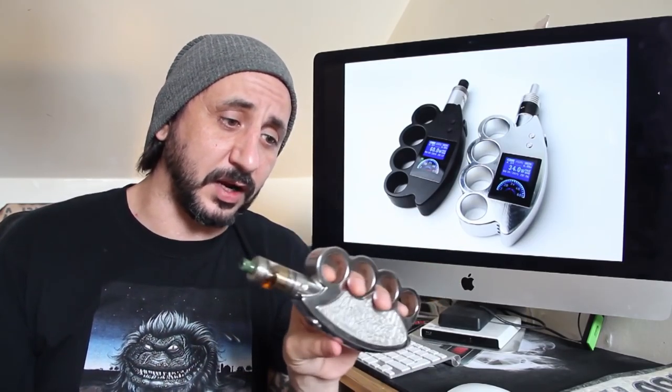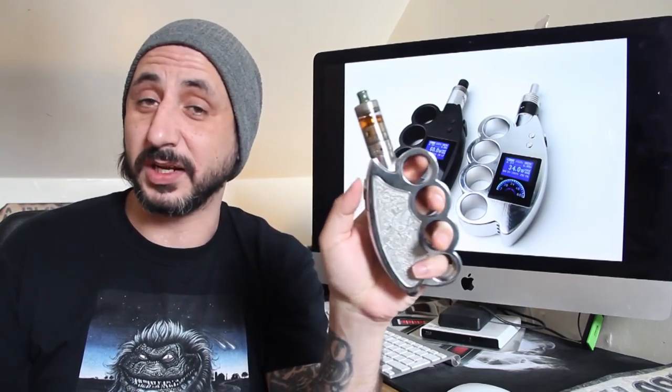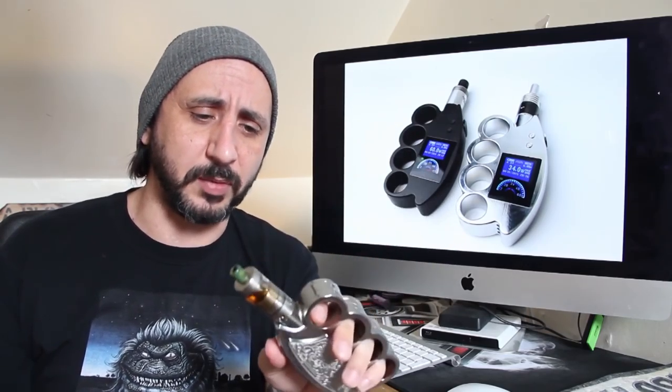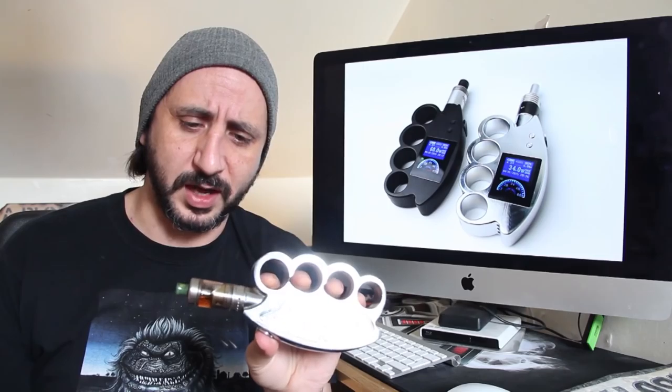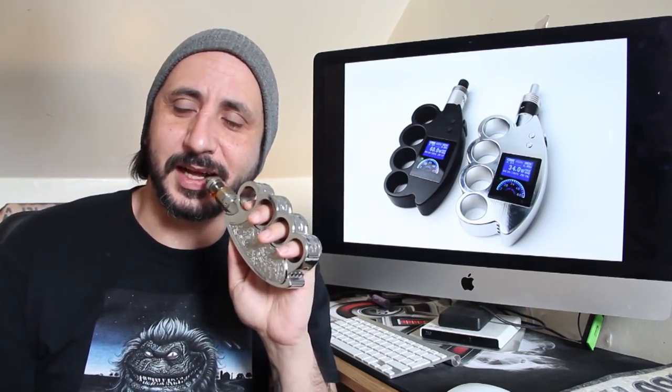It does have four holes for your fingers, and it has a concave button which is actually quite nice. I've put my Hurricane V1.2 on the top and I'm just going to take a quick blast. There we go — I could have made a cup of tea in that time.